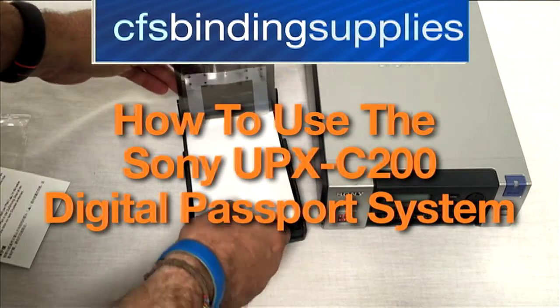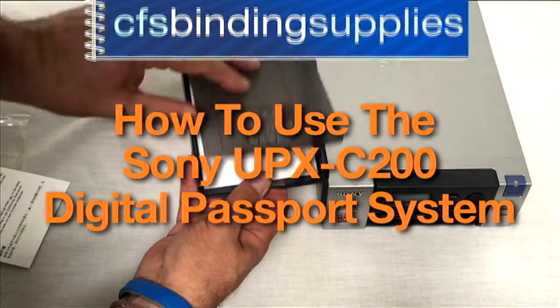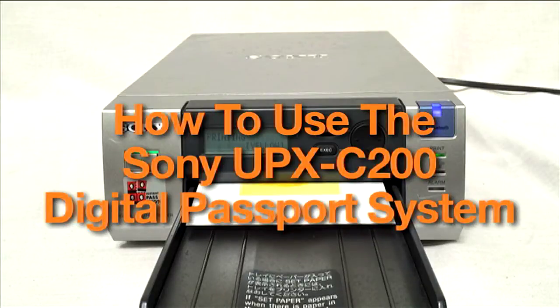Welcome to our quick video tutorial on using the Sony UPX C200 Digital Passport System, brought to you by CFS.